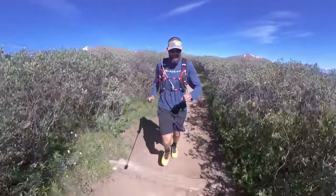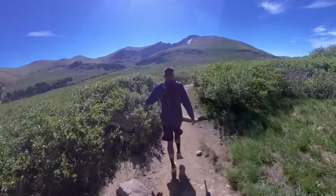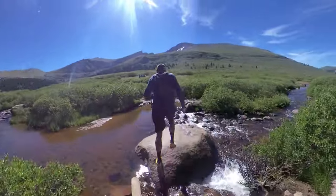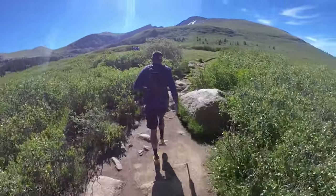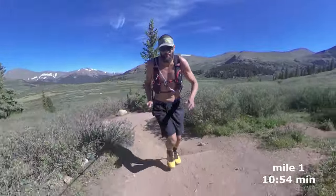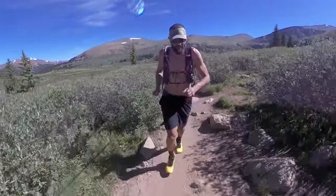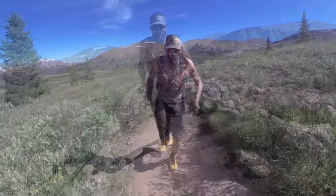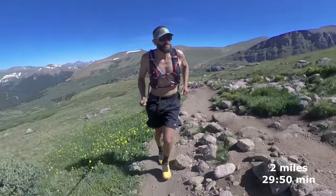I'm gonna try to be moving as fast as I can. Mile one was mostly downhill — I think an 11-minute mile. Definitely not gonna do the rest that fast, but we'll see. Moving good here. 2 miles in, 30 minutes so far.